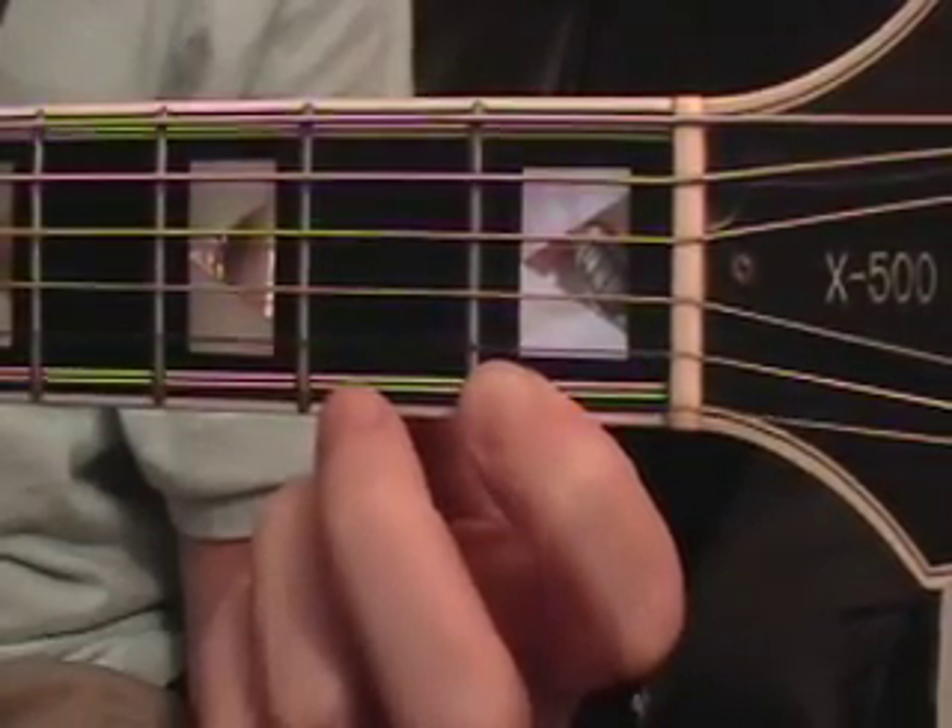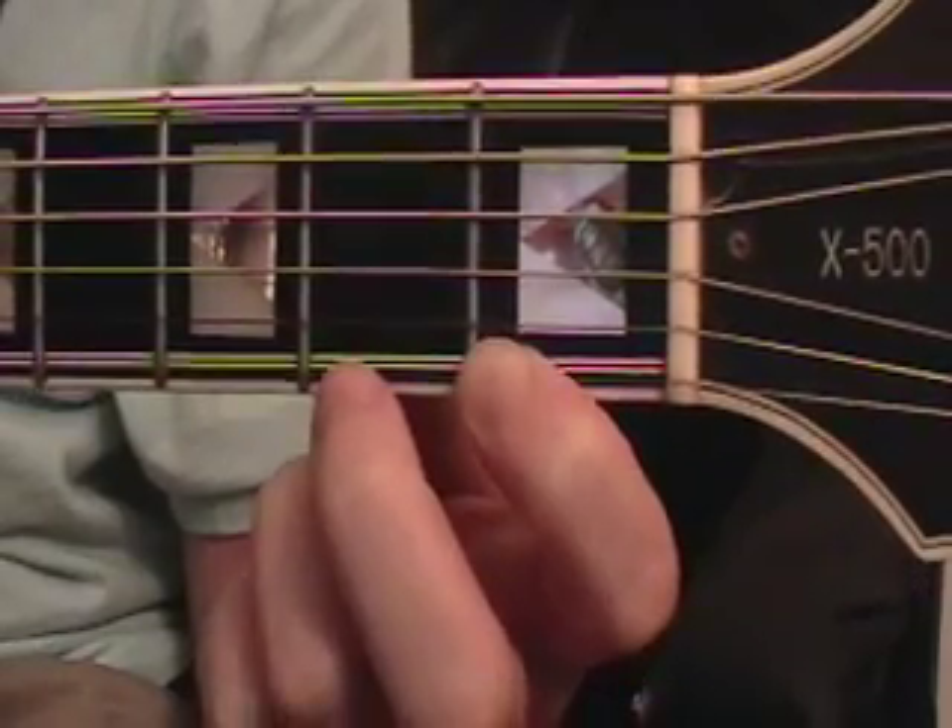Hey, what's up Twitter fam. This is AD with a BubbleTweet guitar lesson on how to play Missy Elliott's Get Your Freak On.